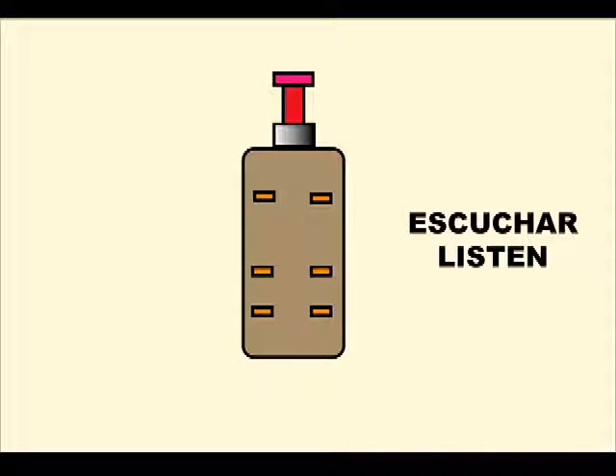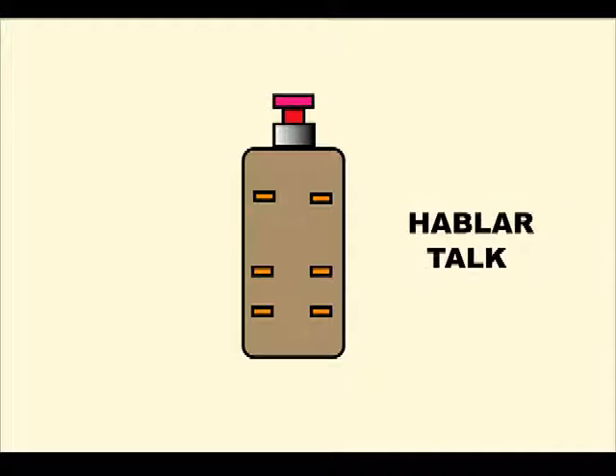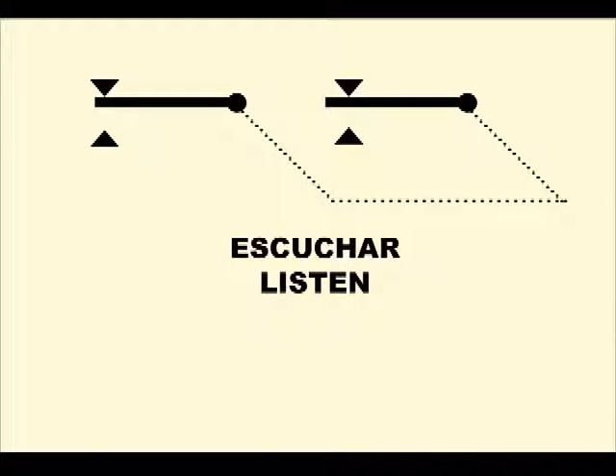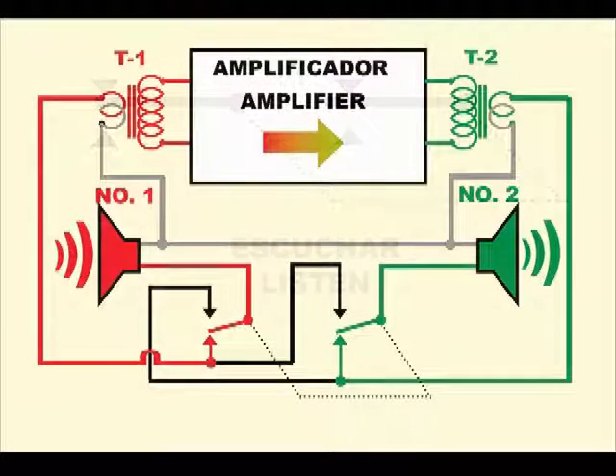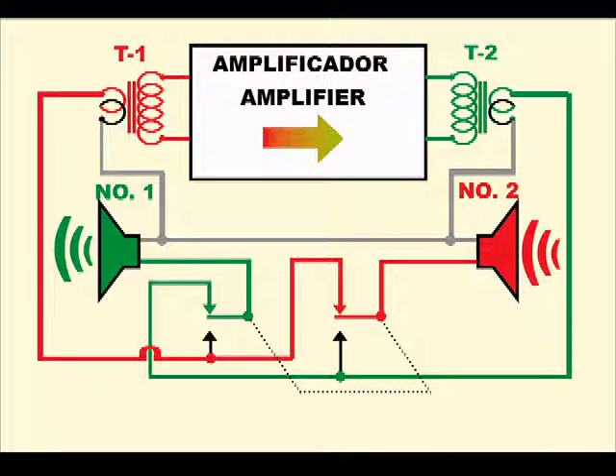In the local station cabinet, we must also install a switch for switching the speakers to the input and output of the amplifier, respectively, in order to talk or listen. Inside the switch, two sets of contacts move simultaneously. By pressing the switch, you can speak on speaker number 1 and a person at the remote station can hear your voice. To allow the person to answer, we must release the switch so the remote station will now work as a microphone and our party can reply.